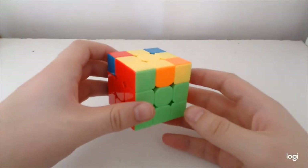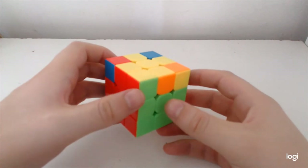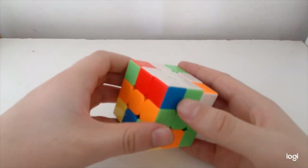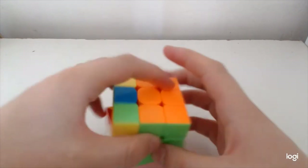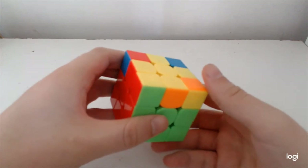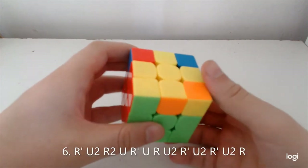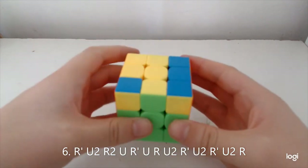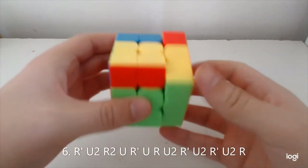For this case, unlike the regular Soon where you've got opposite here and matching here, this one here is adjacent. So the setup is actually just R' U2 R and then you do the Soon including the U2, and then you undo the setup.